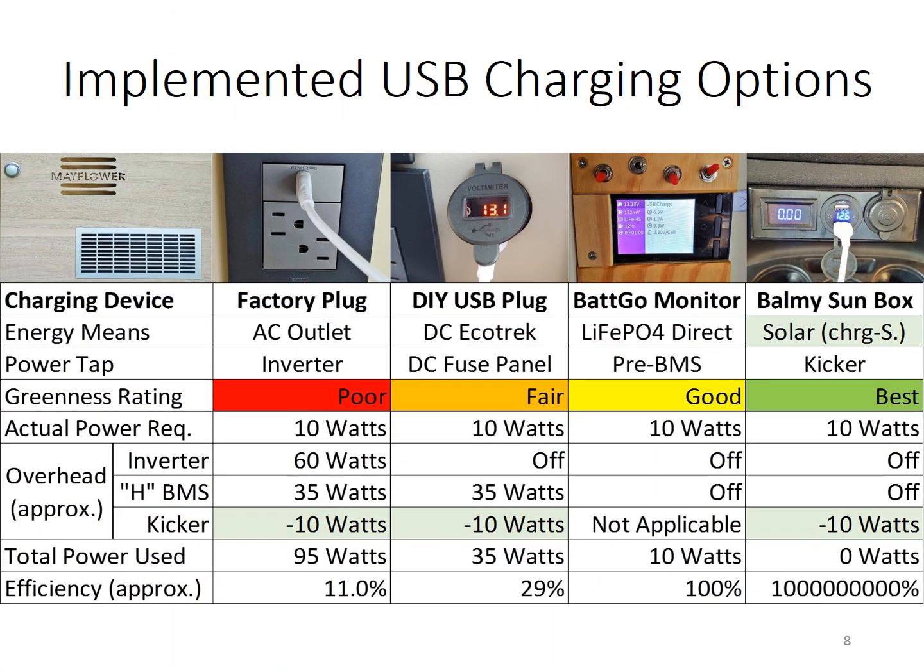We went bananas with USB chargers. The first from the left is the OEM USB charger that we all dislike. Many of you have also installed the second one, taking power from fuse slot number nine. The third is an intelligent USB charger that comes with the cell voltage monitor. The last one is part of the Balmy Sun box design.